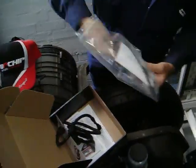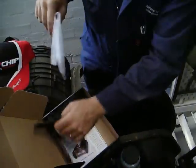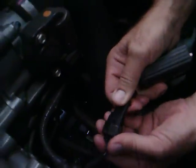Inside the bag is the harness for the Hino truck and the chip itself. Andrew's going to fit it up now and it takes just a couple of minutes. He's locating the common rail sensor here on the Hino. On the end of the common rail is the plug, and he's unplugged the standard plug and is plugging in the DP Chip plug in between those two factory plugs.